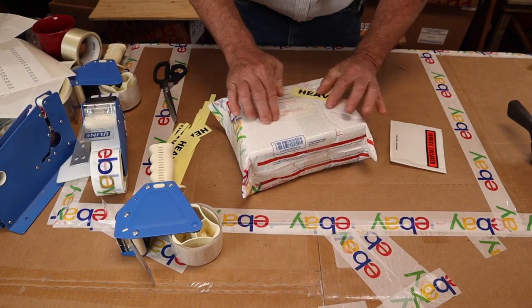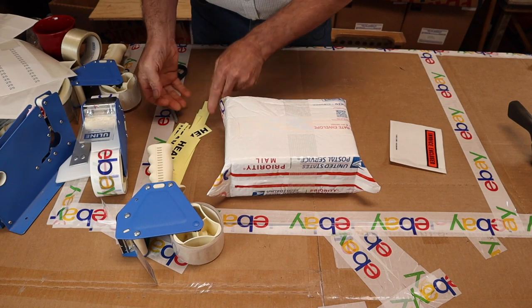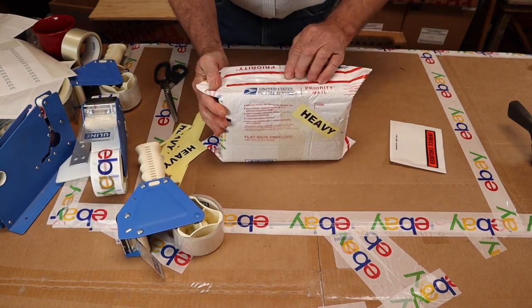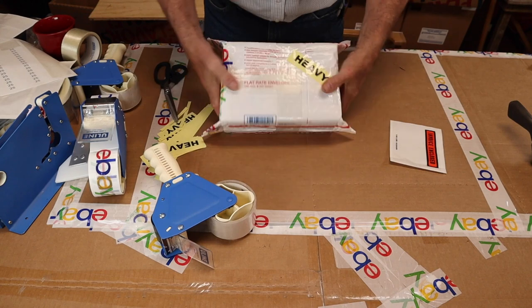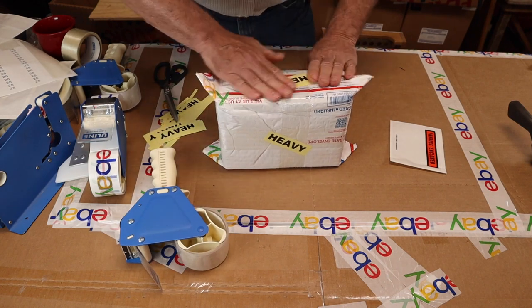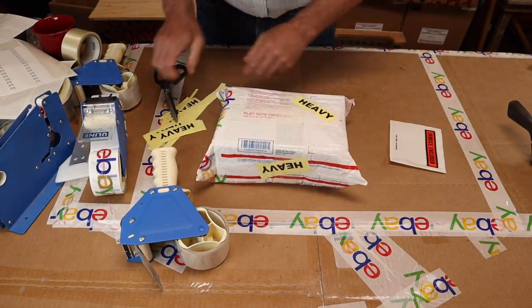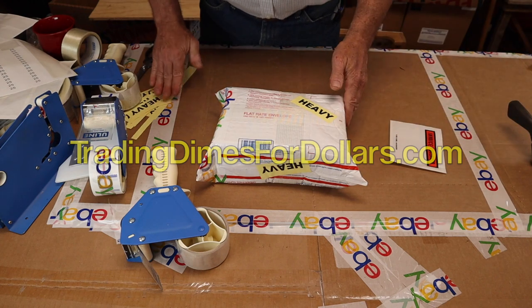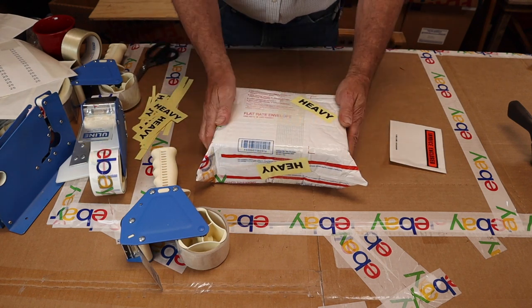That heavy label also helps secure the strapping tape. If I'm shipping a box that's really heavy, I'll put heavy labels on the sides too, which I'll do here as well. When the postal people see this, they will think what a nice guy — or gal — that person is doing the shipping. So go to the PDF at tradingdimes4dollars.com and you'll find these heavy label templates that you can print out.